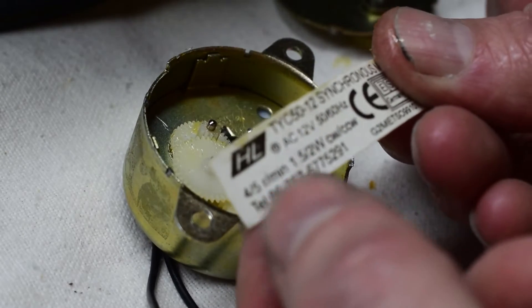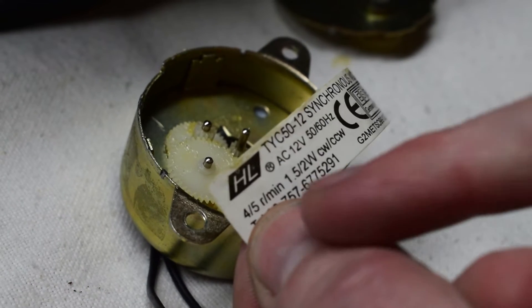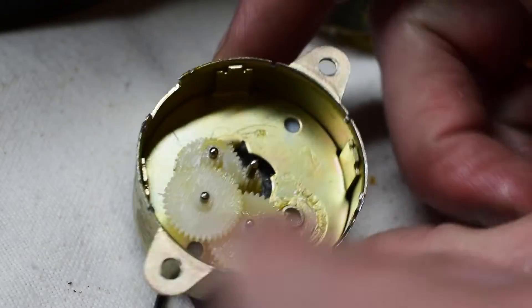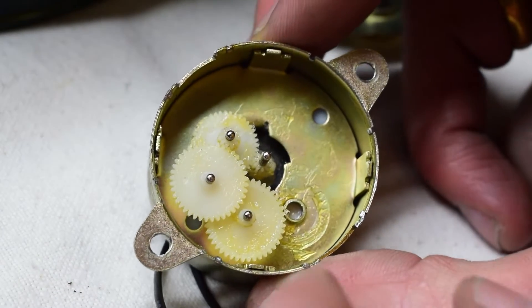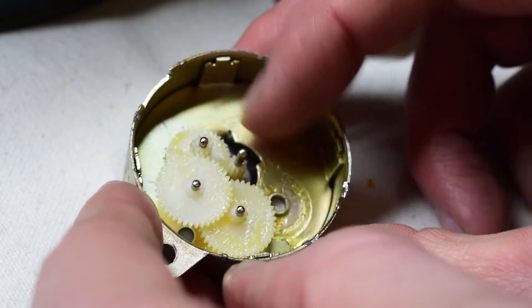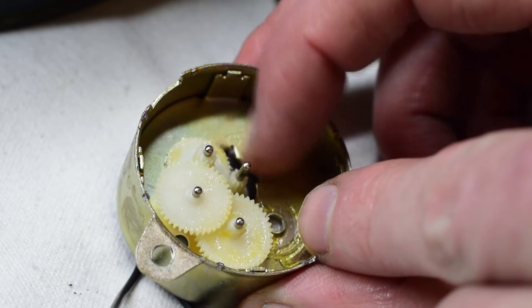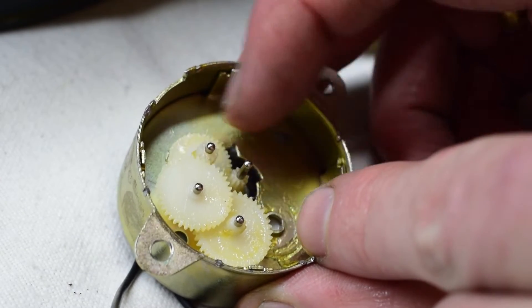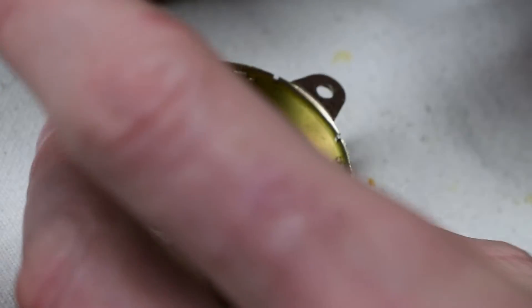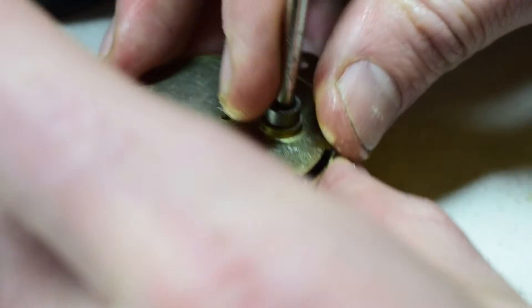Right here it says four to five rounds per minute, and it uses these gears. As it's spinning, the inside gear here — this final gear will be moving really slow, so it will be about four or five spins per minute. Because you don't want the colors to change too fast.